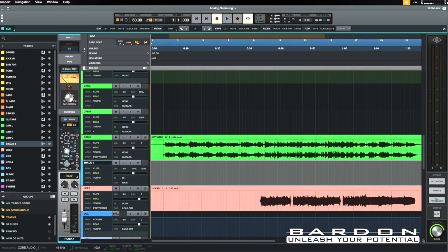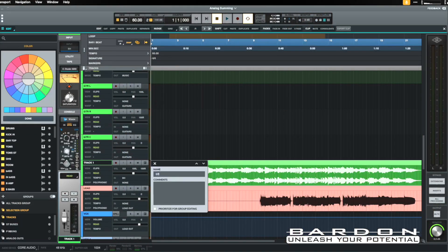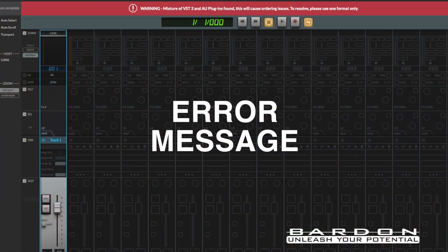Luna by Universal Audio, for example, is very good at taking advantage of this because it's a much more modern take on the control surfaces game. The only thing is that at this moment I haven't been able to make the most out of the Luna environment because there is a tiny bug related to the way that Luna is seeing the different instances of the plugin. I already sent an email letting them know about the issue, hopefully it will be ironed out.